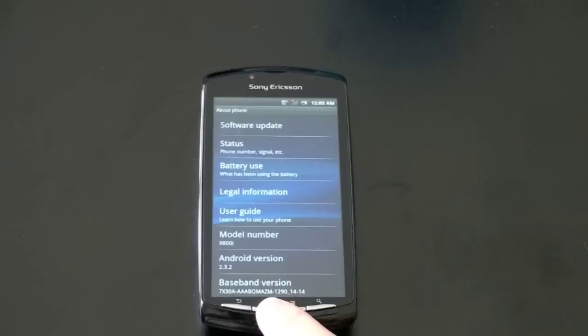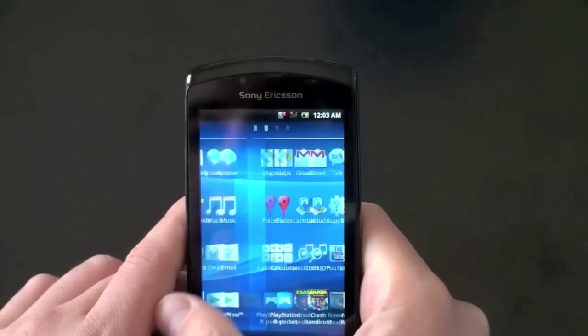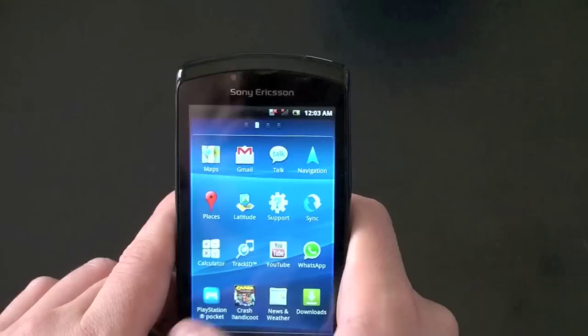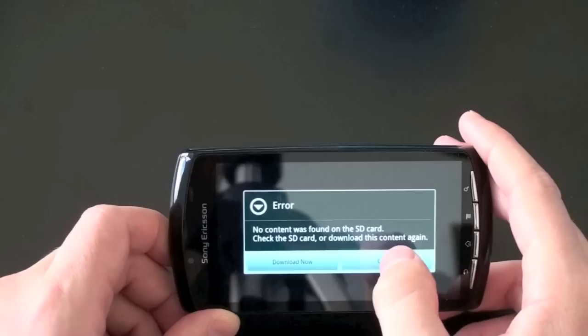But mostly what I want to see are the games that are going to be in here and how the controller is going to work. Let's take a look at what our options are. So here's what it's going to ship with — Market, Play Now, we've got Crash Bandicoot and the PlayStation Pocket. Let's go ahead and jump right into Crash Bandicoot, and I'll do a future video on the PlayStation Pocket. No content was found on the SD card — I've got to download it. I'm going to connect this to the internet, download it, and I'll come right back.